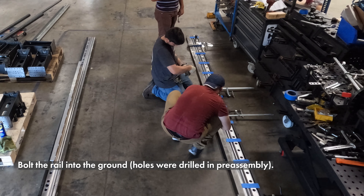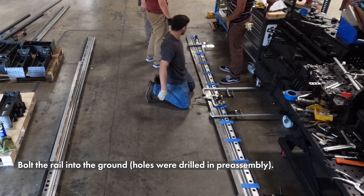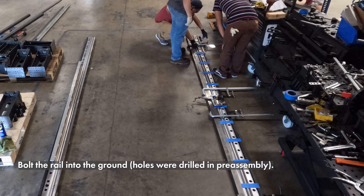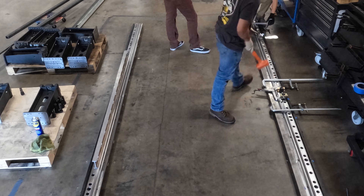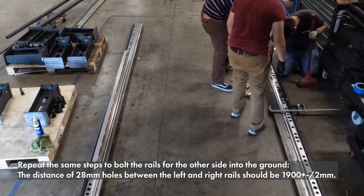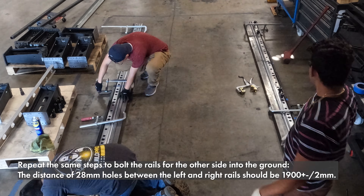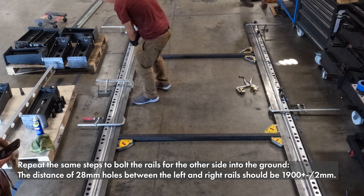Next, bolt the rail into the ground. The holes were already there from our pre-assembly. Repeat the same steps to bolt the rails for the other side into the ground. The distance of the 28mm holes between the left and right rails should be 1900mm, plus or minus 2mm.